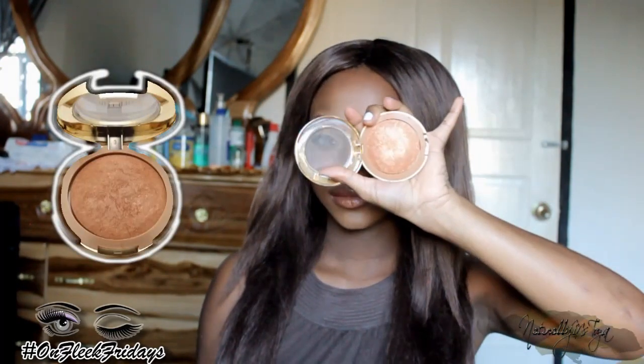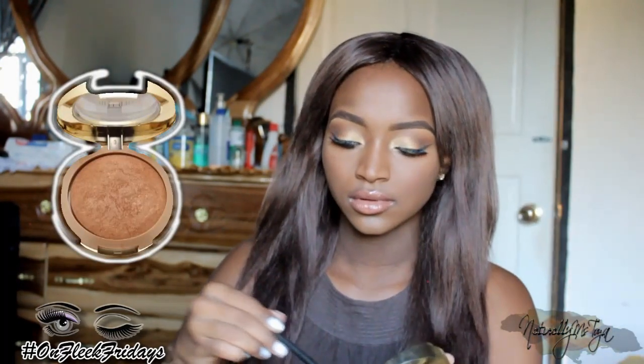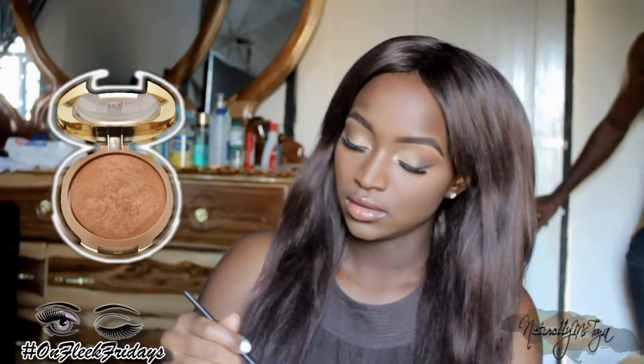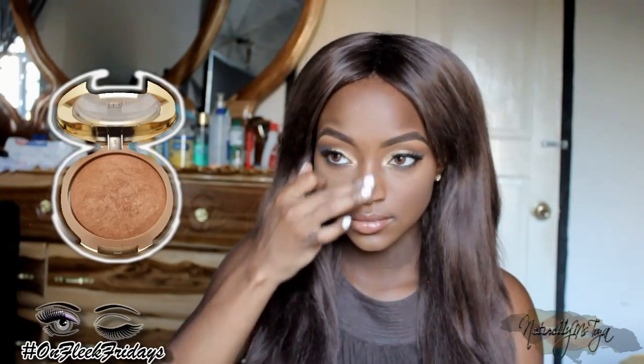For bronzer I'm using Soleil by Milani, applying it to all the places I normally highlight to get that nice Rose Kimberly glow — on my nose, my cupid's bow — just to add a really nice glowy effect to the look.